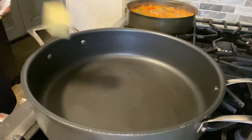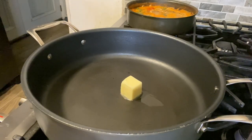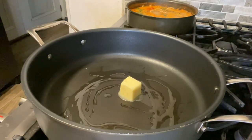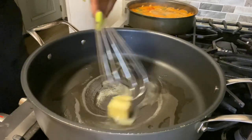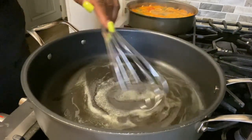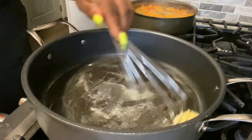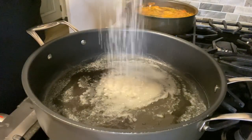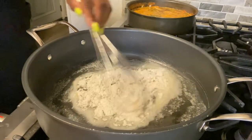We're going to start off with two tablespoons of butter and a tablespoon of oil and begin making our roux. Once our butter melts, we're going to add our flour to this and whisk it really well together. Now our butter has melted and we're adding half a cup of flour, whisking it really good.